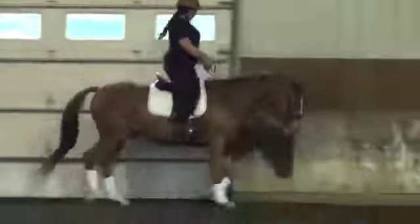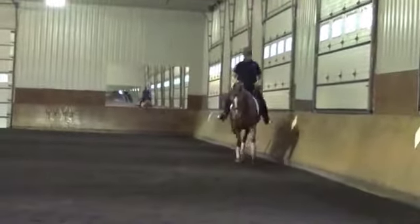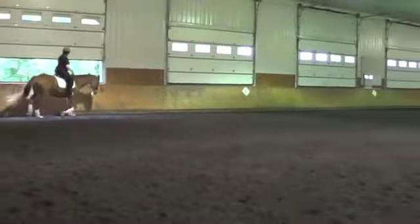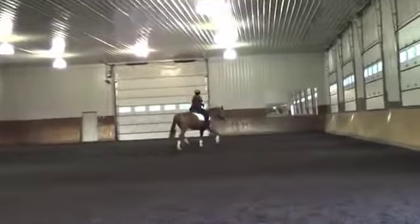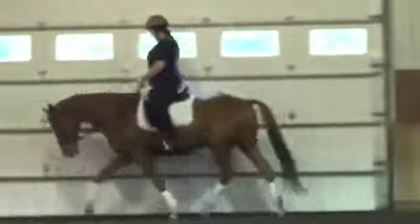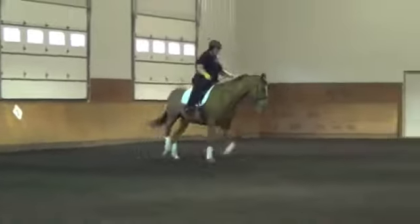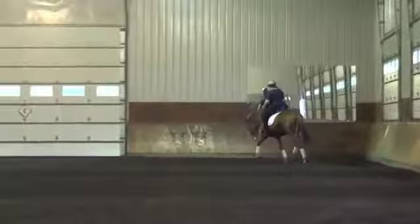A Grand Prix horse should be completely relaxed. Impulsion is not nervous energy — that's what people have to get out of the idea of. Impulsion is really an expression by the horse of its level of physical conditioning that results in the horse springing off the ground and having that kind of supple energy, like an athlete at the peak of his performance who's ready to go but not tense. Tension kills everything. You can't make a willing participant out of a slave — browbeating the horse into submission will never give you the right kind of brilliance where the horse is relaxed. That's what true brilliance and true impulsion is.